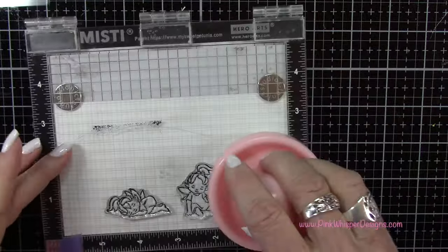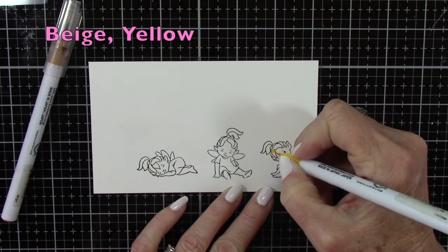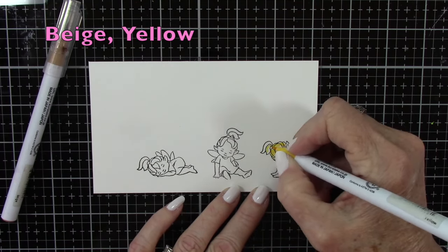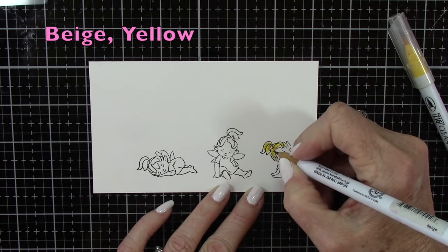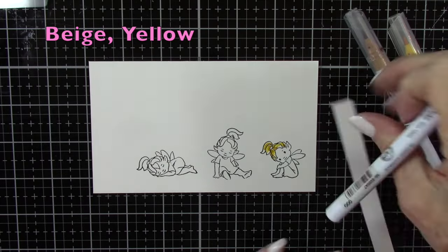I've selected three of those fairies and I'm using some Strathmore Bristol Smooth cardstock and some VersaFine Onyx black ink. For the coloring, I'll be using my Zig Clean Color Real Brush pens, and I'm starting off with beige and yellow. Those colors will be listed in the upper left-hand corner as we go along.